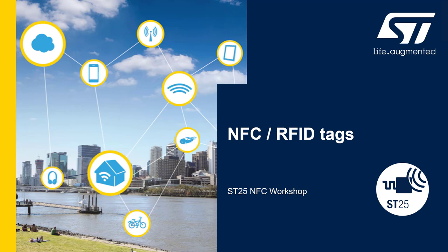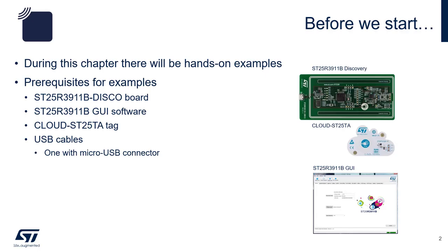Hello and welcome to the NFC RFID Tag segment of our ST25 NFC workshop. Before starting, make sure that you have the following boards: the ST25R3911B Discovery Board and the GUI software. The Cloud ST25TA Tag Board which comes with the ST25R3911B Discovery Kit. You also need a micro USB cable.